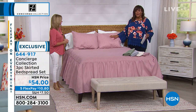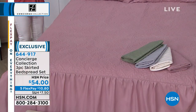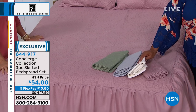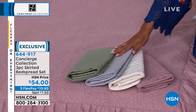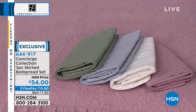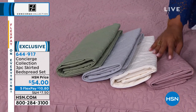We have four colors for you. It's a beautiful, lightweight bedspread. This is the rose, and then we have the sage over here, gray, and then the white. The white is kind of an antique white, so it has more of an eggshell color to it. It's not a crisp white — a little bit off-white, which is so perfect for this type of bed covering.